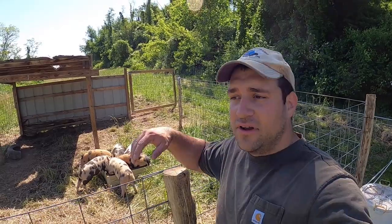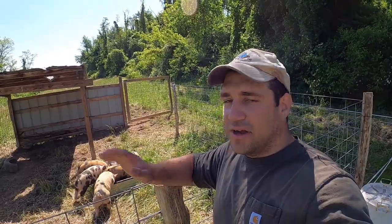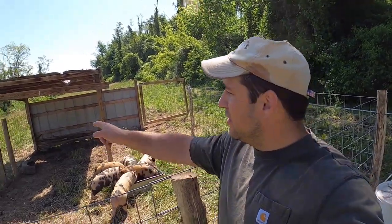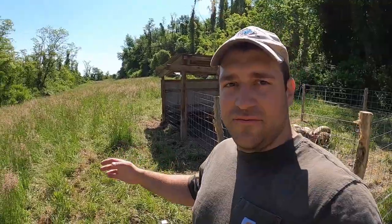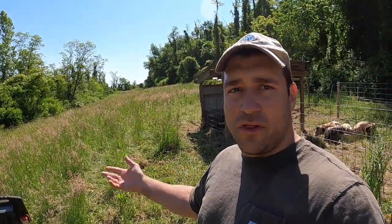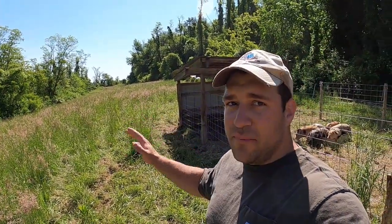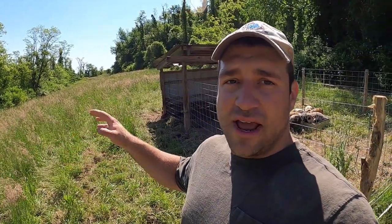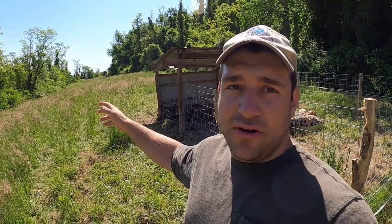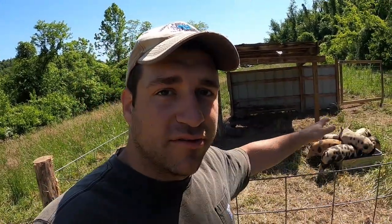We've had our pigs out on the pasture for a week and a half now and I'm happy to report they have not gotten out of the fence. They really haven't knocked down this field too much. You can see different spots where they're rooting around and wallowing in the mud, but for the most part this field still looks pretty much like it did when we first put them in. They've really worked the border around the fence but they've got a whole lot more to graze on this pasture.